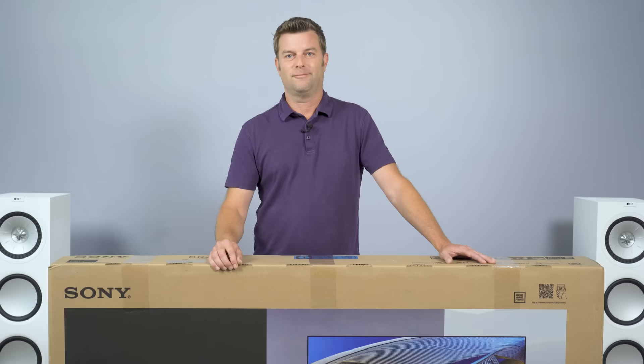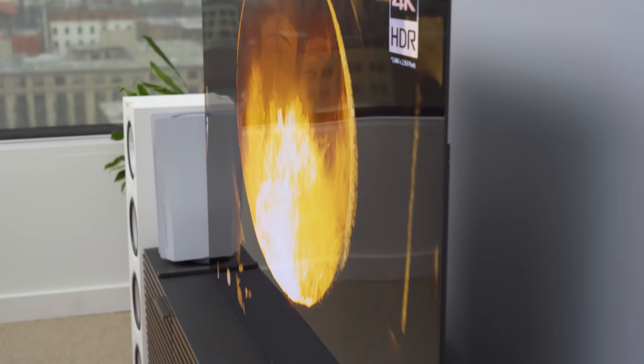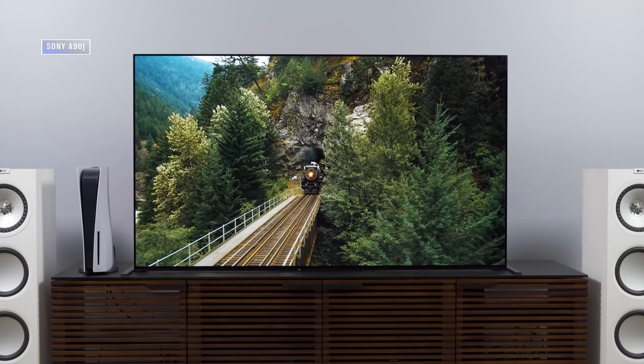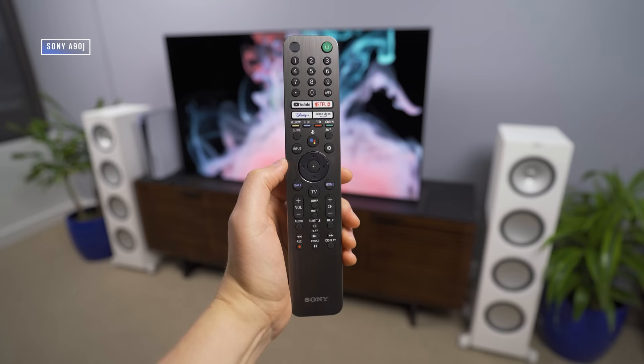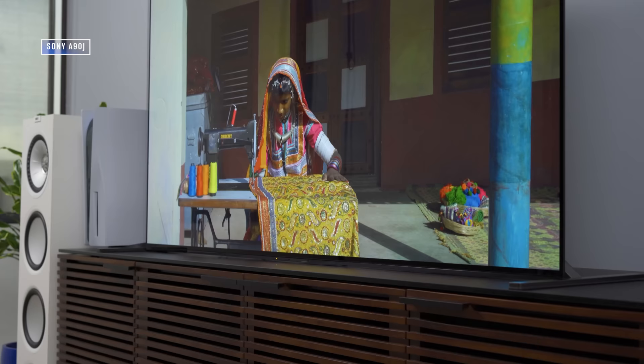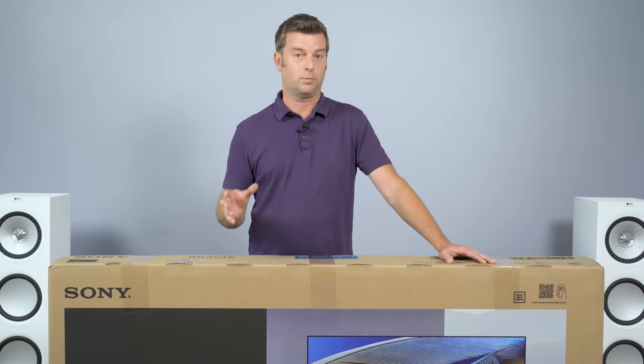Welcome back everyone, I'm Caleb Dennison, and today we're gonna unbox, set up, and get basic impressions off of the Sony A80J OLED TV. If you've seen our reviews, you may know that we've already reviewed the Sony A90J TV — that would be the bigger cousin to this TV. That TV, while super luscious, is majorly expensive, cost prohibitive for most folks. This TV is a little bit more approachable, though still pricey, and also going to be one of the most competitive OLED TVs of the year.